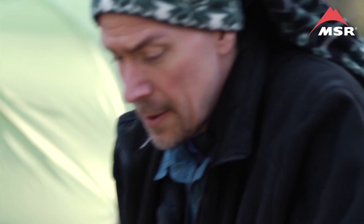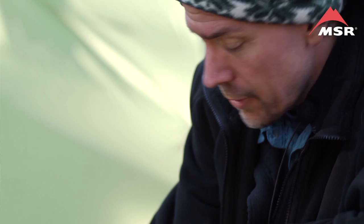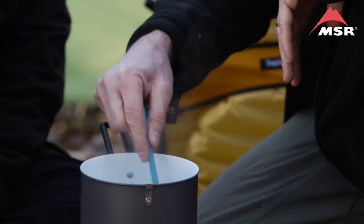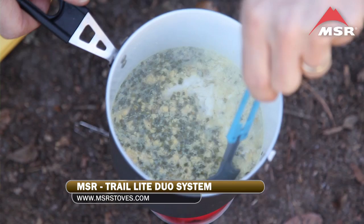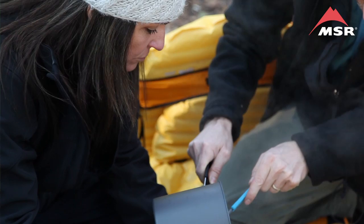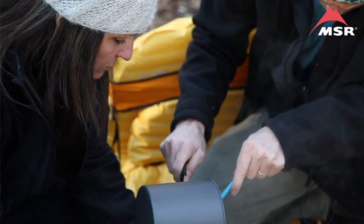All we're doing now is bringing the egg soup to a low boil. We're ready to take it off the heat as soon as the eggs start coagulating, which is already starting to happen. This is a recipe that's prone to over-boiling if you don't keep an eye on it. It just started to boil, so we took it off the heat — it is ready to serve immediately.